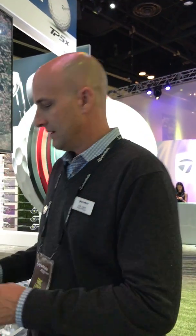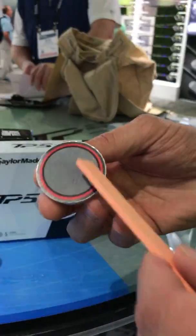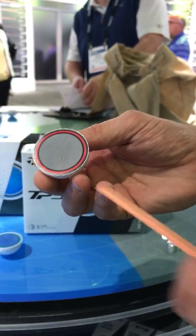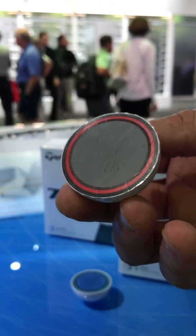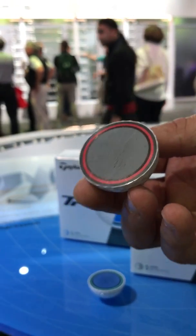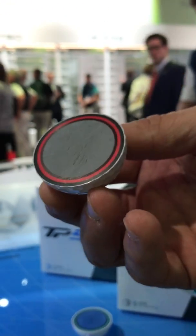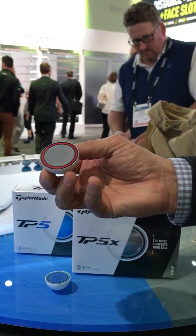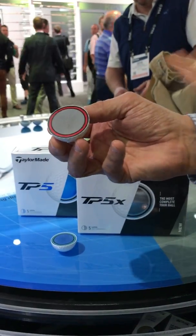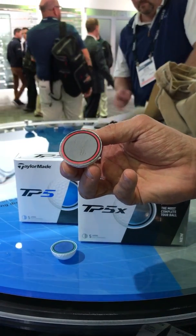We have the cutaways right here. This is the TP5X. You can see the TP5X starts with a very soft inner core — 25 compression — and we have these two additional layers that pack the speed back on. What we've done with that Tri-Fast core is we've made it bigger. See that cover? See how thin that is? Something has to give — when you make things bigger on the inside, we're making the soft cast urethane thinner on the outside. But it's that overall design which is giving the player higher launch and lower spin with their irons.